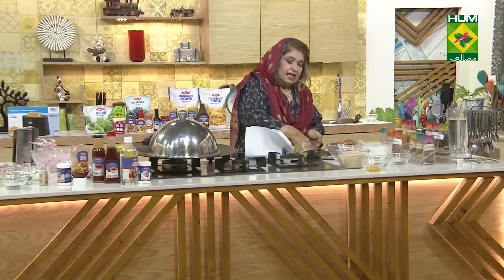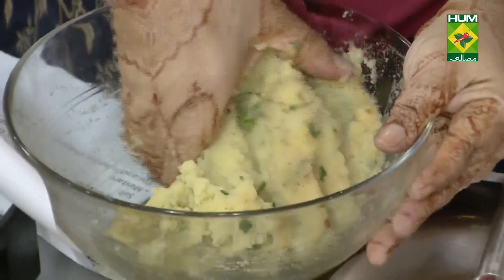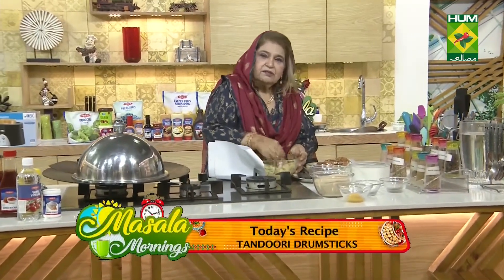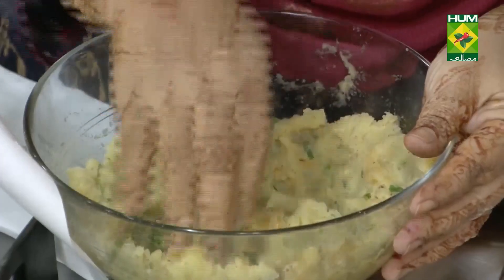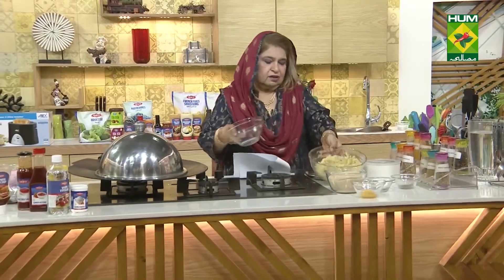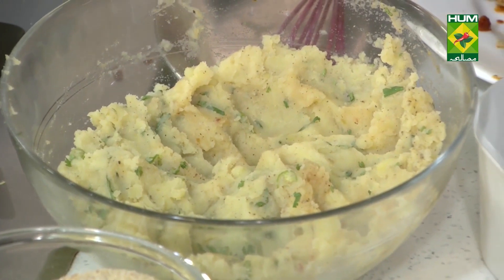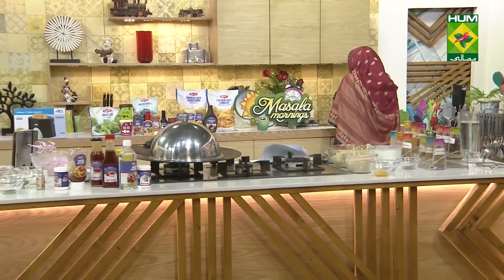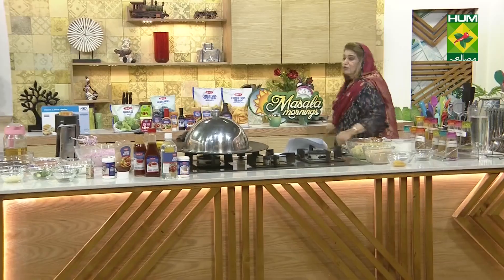Now, as our drumsticks are cold, I will coat them. Dip them in the egg, then roll them in the breadcrumbs and fry.